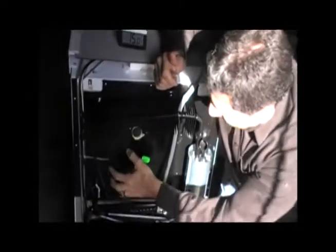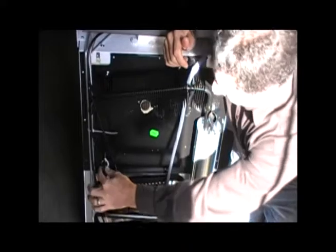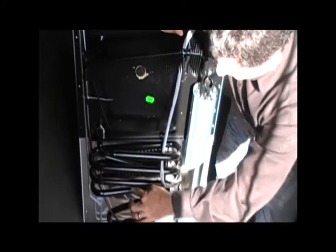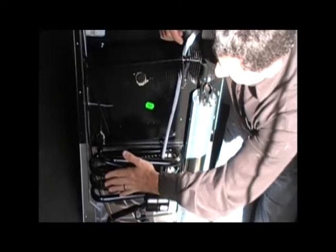Whenever you expand a vapor that's under pressure, it becomes an endothermic reaction and it takes heat away. So it cools down the inside of the freezer compartment, and then begins its journey back down through these coils and this heat exchanger, and becomes liquid once again.